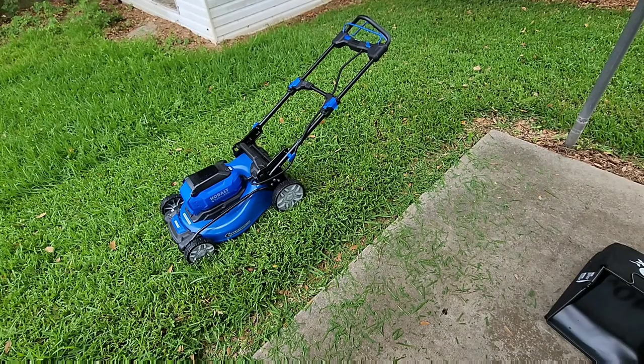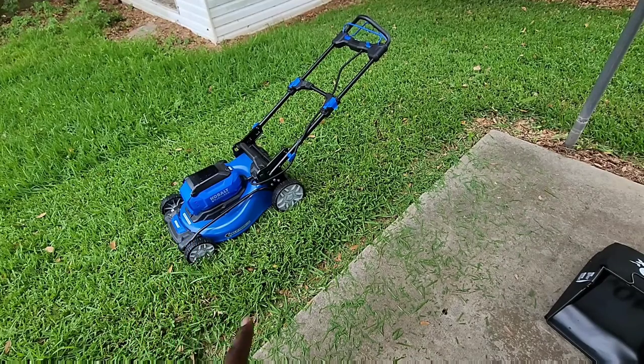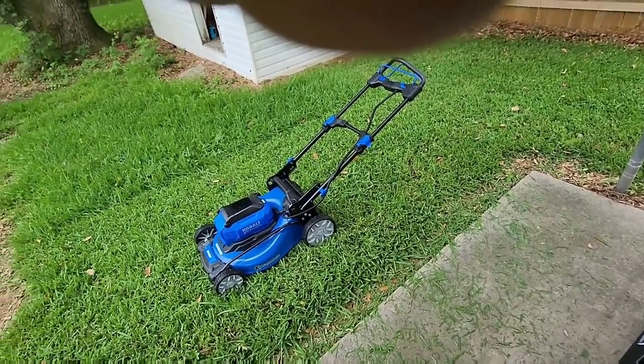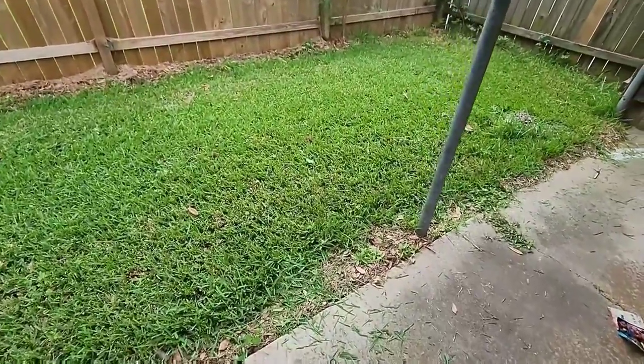Alright guys, as you can see that grass is probably five or six inches tall over there and it's going through it really easy. I did cut the other section over here — thought I was recording, but nope. Did a good job though.